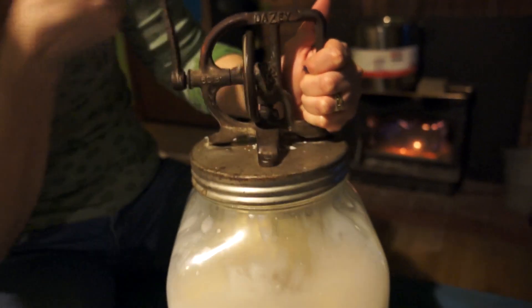And that's how you make butter, folks. Look at all those chunkiness in there. Butter on toast.